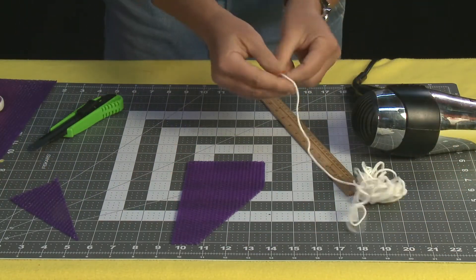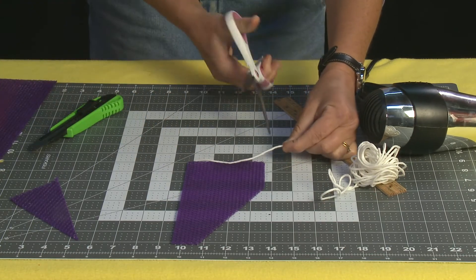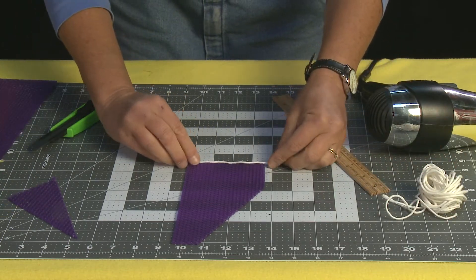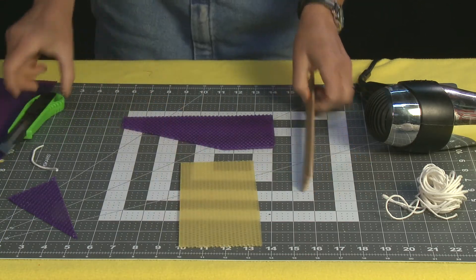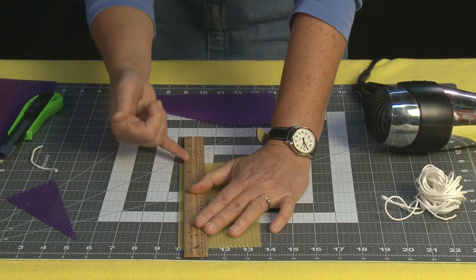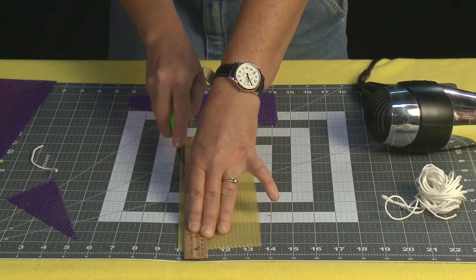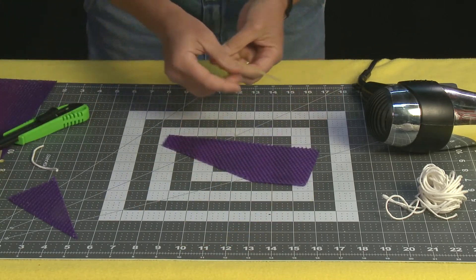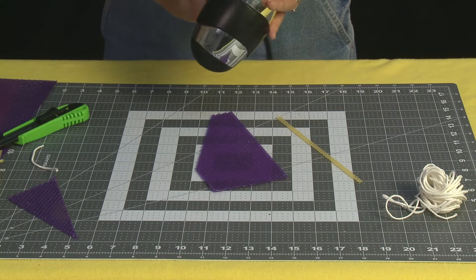Now I'm going to cut my wick just like I did in the other tutorials — one inch longer than the width of the candle. At this point I'm also going to cut my embellishment, using just one honeycomb width of this yellow beeswax, and I'm going to place it ahead of time on my candle.